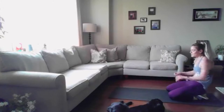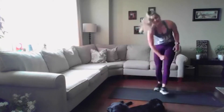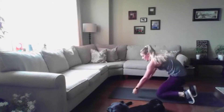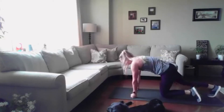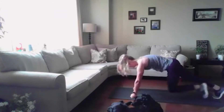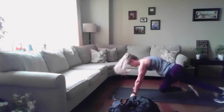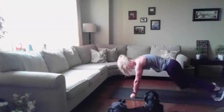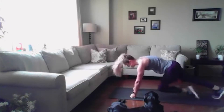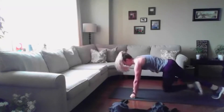Mountain climbers again. Option: flat feet on wrists, or if you're not feeling being on the ground today, you can do it standing — whatever it takes to keep those abs nice and engaged. Three, two, one, get it up and go. In and out, very nice, abs are engaged. 10, 9, 8, 7, 6, 5, 4, 3, 2, 1. Relax, take a second.